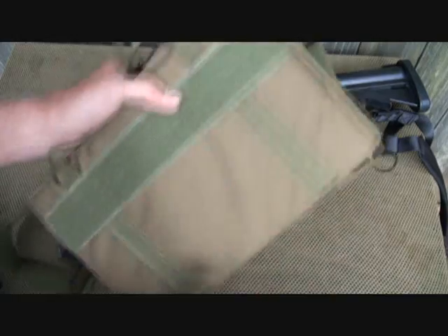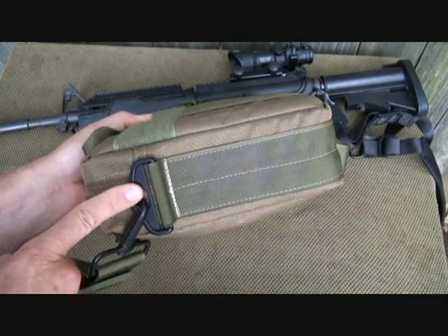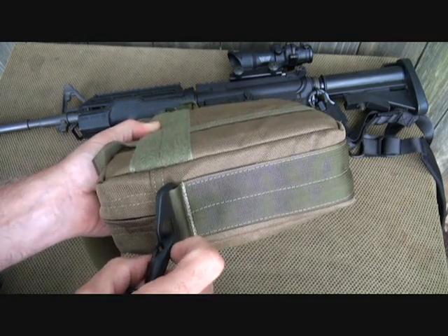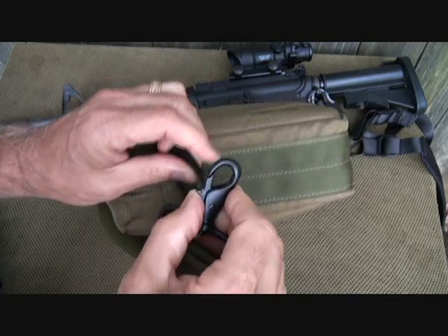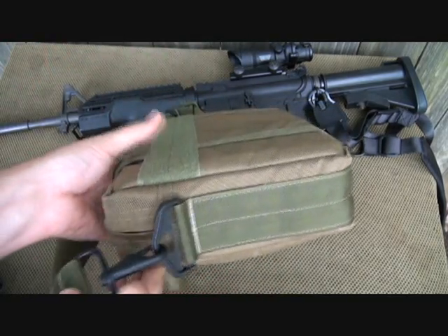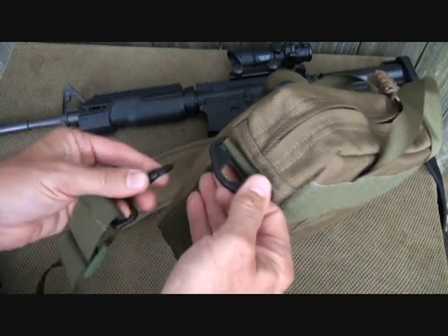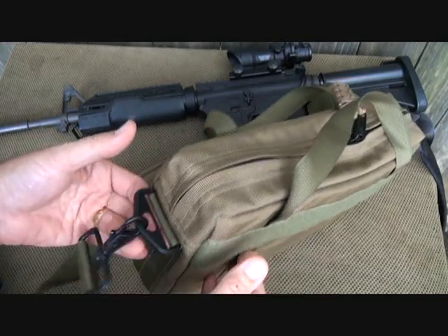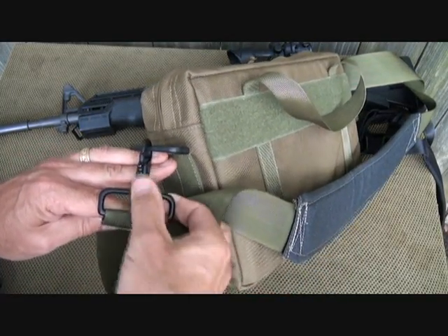The webbing goes all the way up on either side. Then you have metal D-rings and metal clips. They're not going to snag open — you have to push them in, so they're not going to come loose. There's nothing worse than walking down to the range, bumping into something, and having your bag come loose — or in more of a tactical situation. The strap itself is connected with the metal clips.